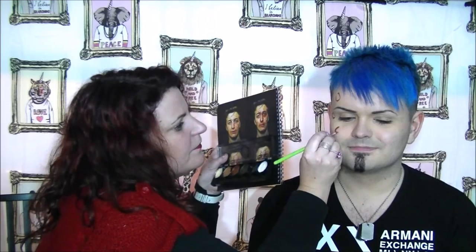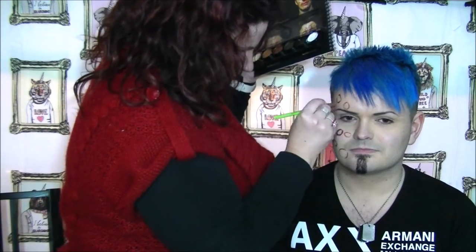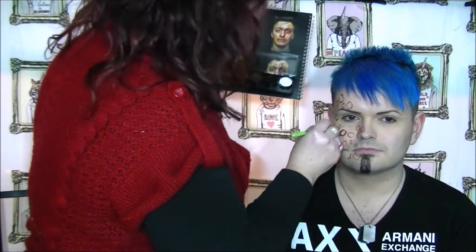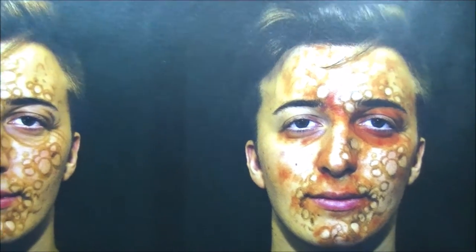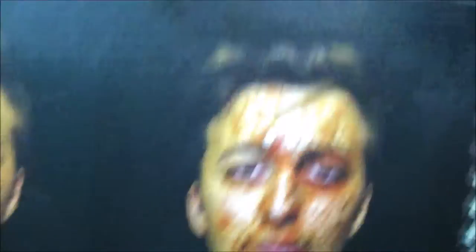So step one — let's basically draw in those circles. Step two is basically adding in some bits of red and blending in the edges of some of those blisters.